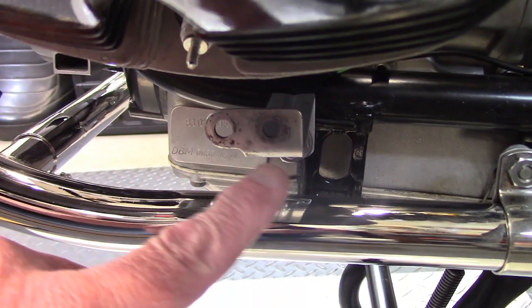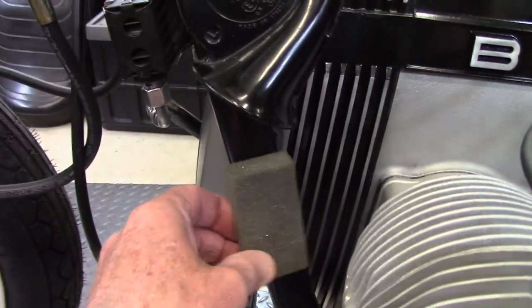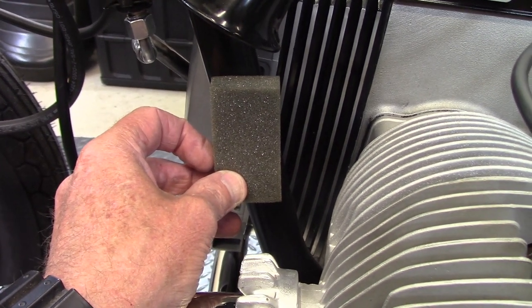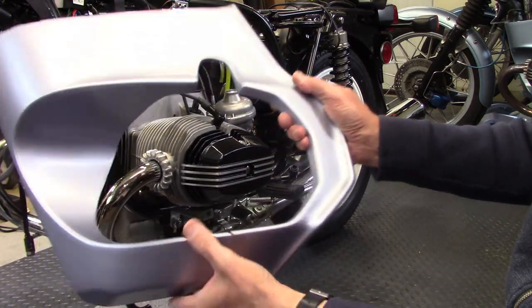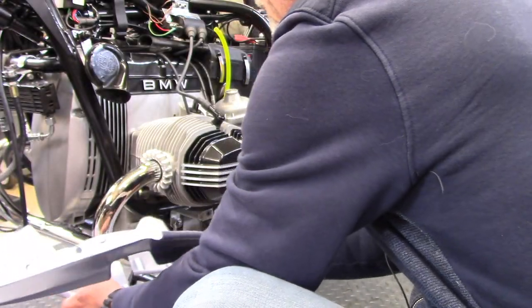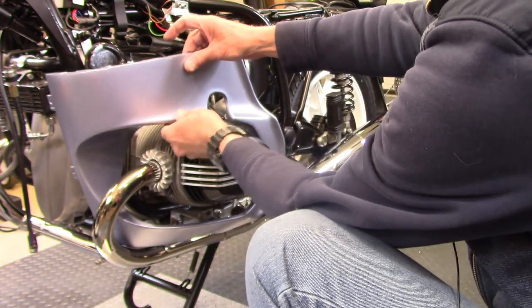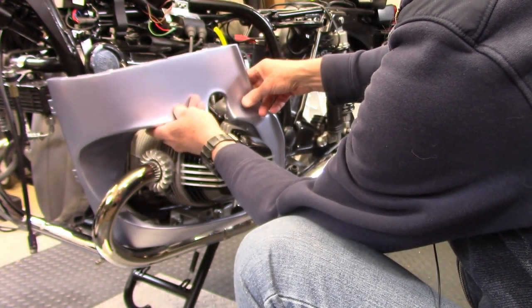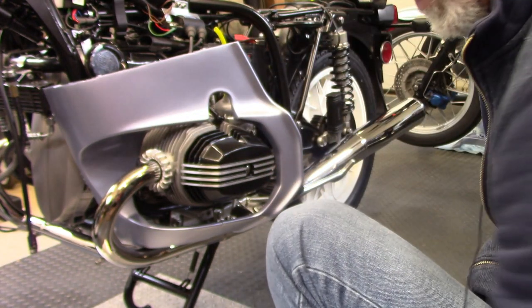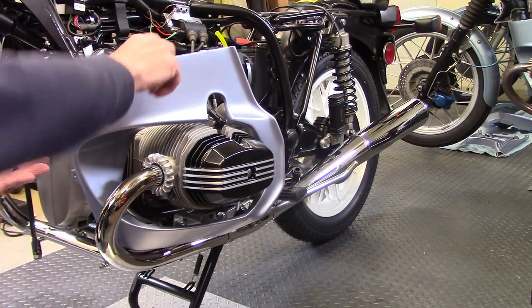The lower fairing panel mounts with two bolts on the lower bracket. The foam pad that sticks on the inside of the lower panel goes up against the frame to keep the panel from rattling. The panel has a split on the bottom so you can slide it over the header pipe and bring it down and up over the cylinder. This middle fairing bracket has a bolt that will secure the lower panel and the upper panel together. I'll mount this panel using the two bolts at the bottom.